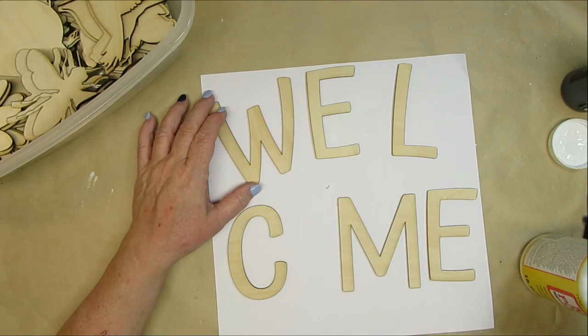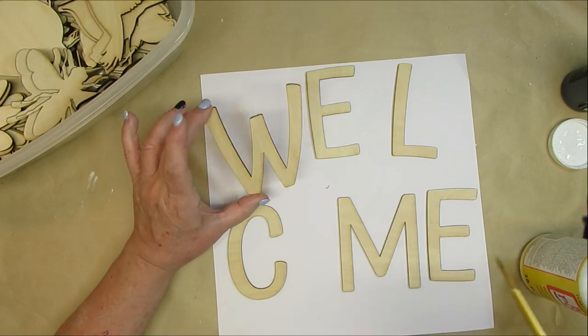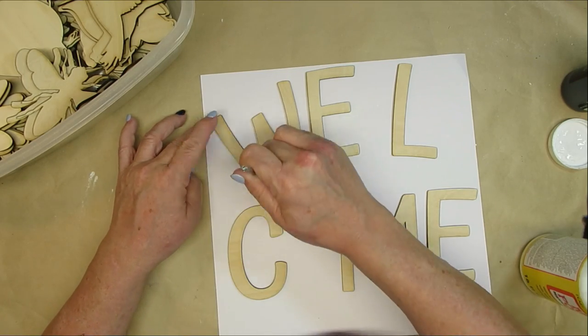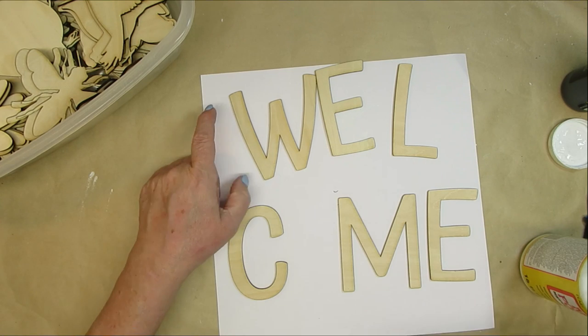For this project, I cut out these welcome letters using my X-Tool laser cutting machine, and I am just giving them a coat of Mod Podge because this will be out on my front porch and I want them to be sealed up a bit.